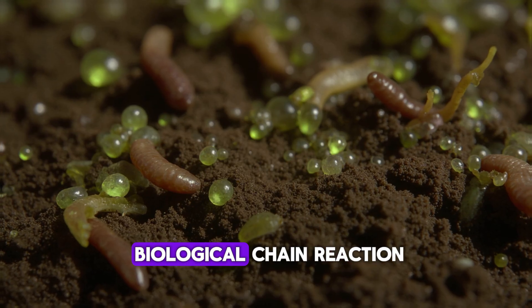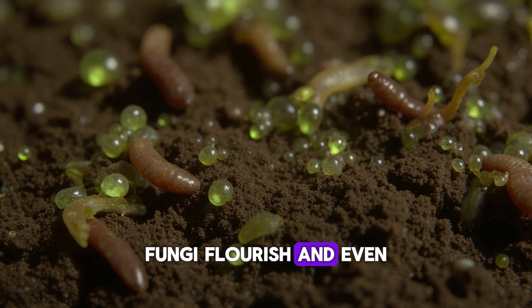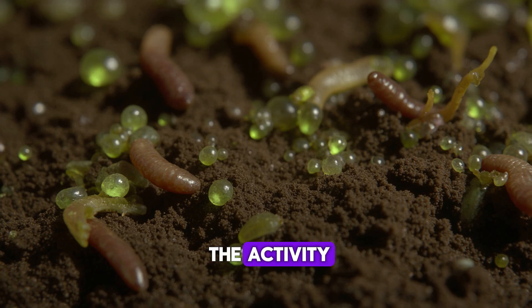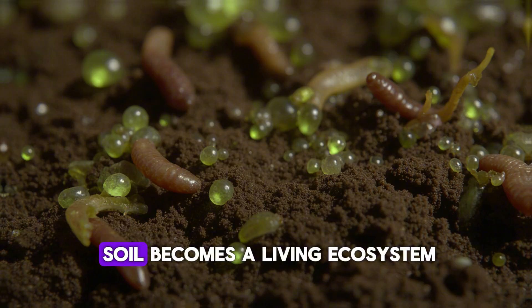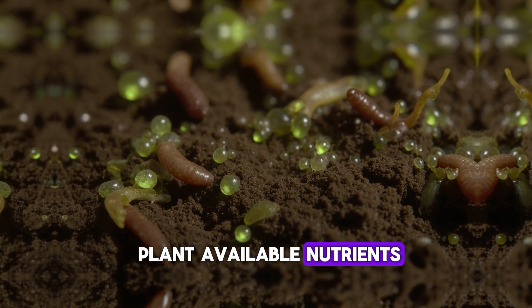Together, they create a biological chain reaction: bacteria multiply rapidly, fungi flourish, and even earthworms are attracted by the activity. Within days, the treated soil becomes a living ecosystem, converting organic material into plant-available nutrients.